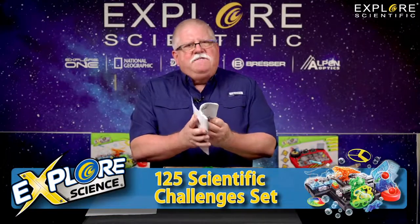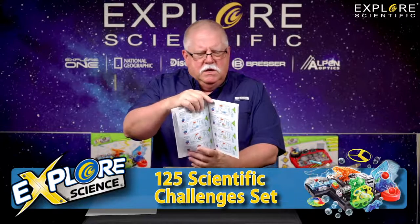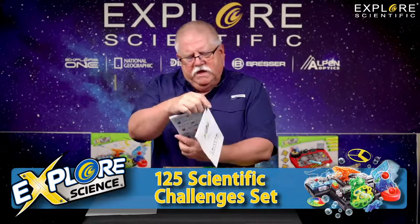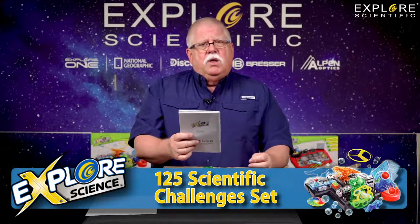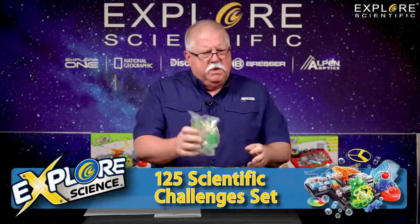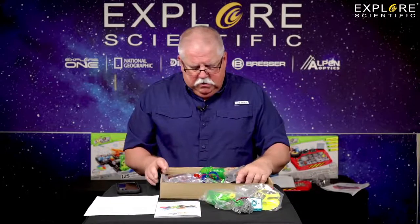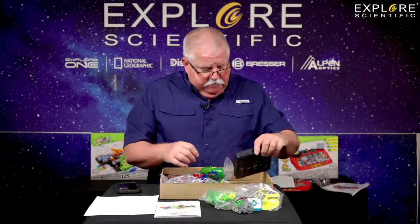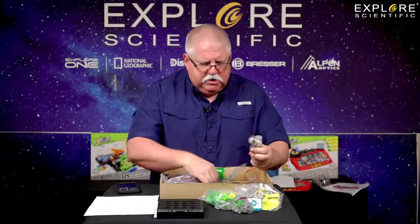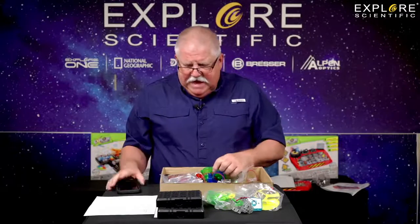The 125 challenge set is for ages eight and up. It comes with 125 different circuitry challenges showing you how to wire them up. Right here you can play games — a dinosaur game, a bubble making machine, a basketball shooting game, a maze, a spinning helicopter, that launcher, all sorts of stuff. It comes with all of this stuff in bags. It has different bases for circuit boards that you can build circuits on — four of them. You can put them together to make really big things, or use them individually for smaller things.